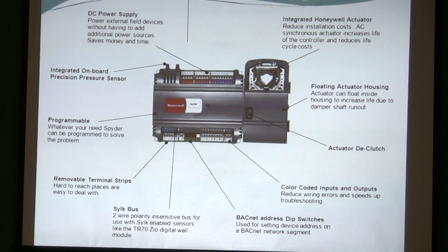This is an example of the Spyder with the actuator built in — you can see it's got the floating actuator housing integrated into the system. The Spyder gives you color-coded inputs and outputs. We're going to talk about different communication protocols. BACnet is one of them. If you ever want to know how to tell if something is BACnet, every BACnet controller has little dip switches, because you have to assign a unique address to every device in your system if it's BACnet.